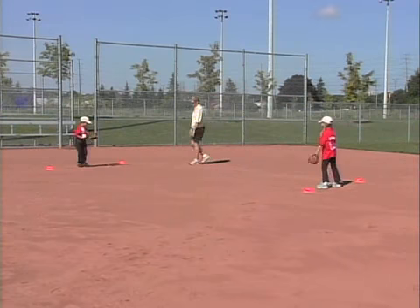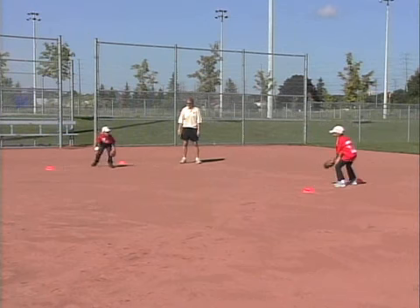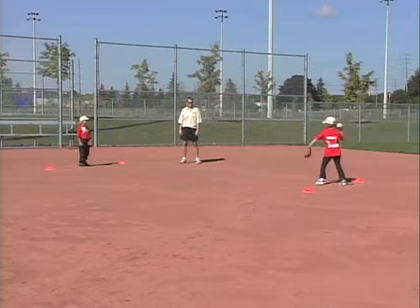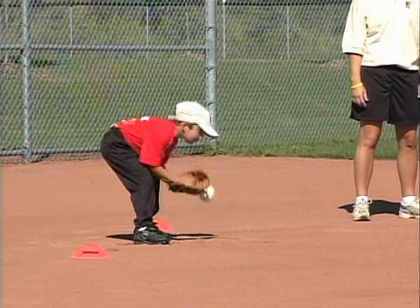For goal ball, your players will need to be in pairs. Each pair will need a ball and two goal lines about 10 feet apart. Players try to score points by throwing grounders past their opponent's goal line.